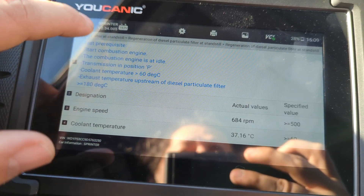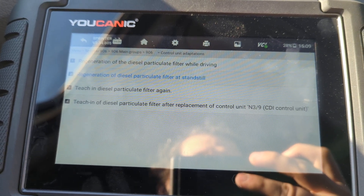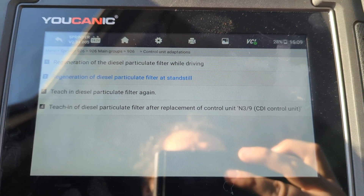It's a pretty straightforward procedure, and that's how you perform it on a Sprinter and other Mercedes with Bluetech and the OM 642 engine. Thank you for watching — where you can be the mechanic.